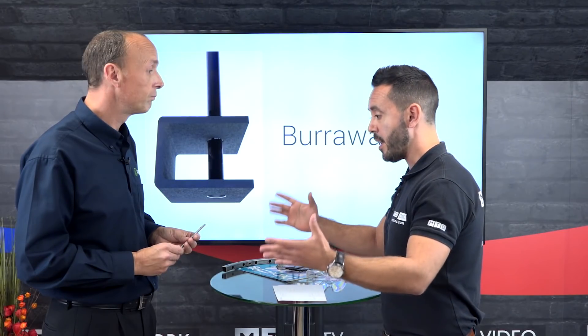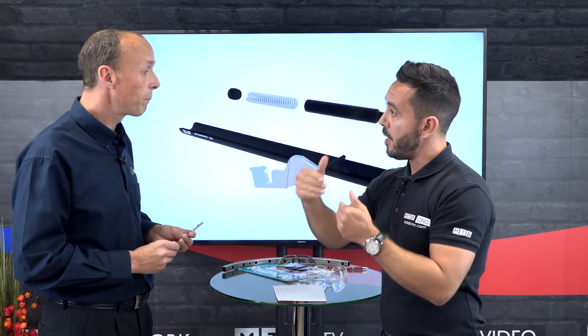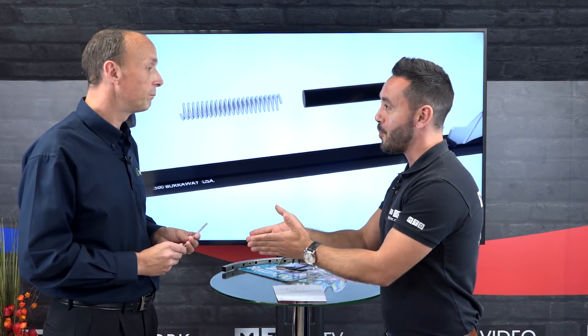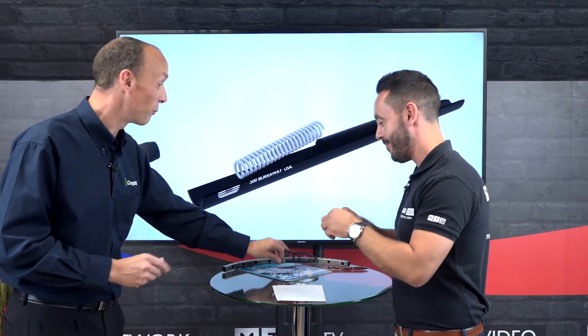We also have customers who are aerospace manufacturers who use them on air drills. I've been into aerospace companies where they're actually drilling with a manual drill into the body and the frames — and this would be perfect for that application, absolutely.